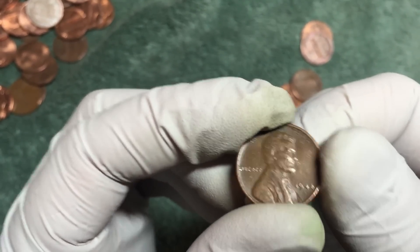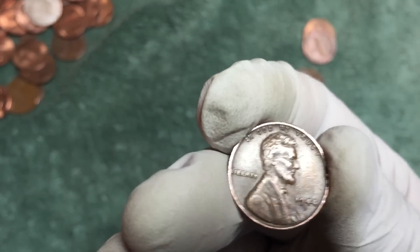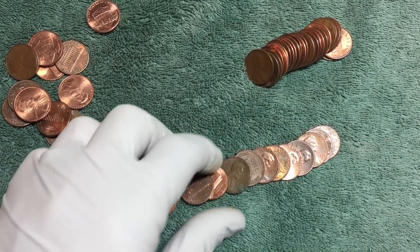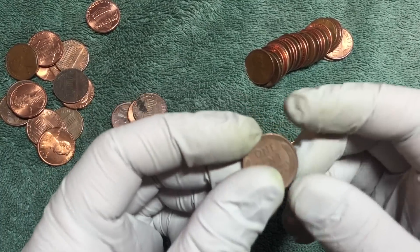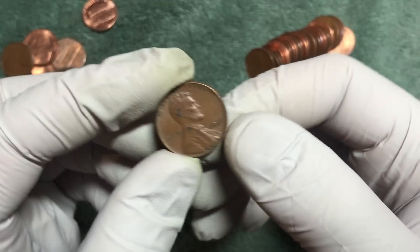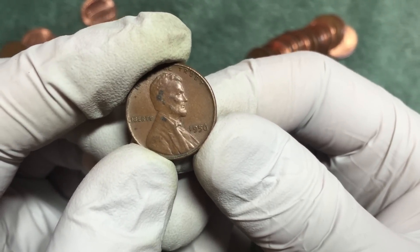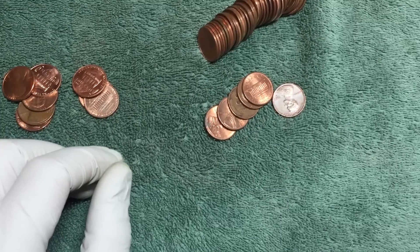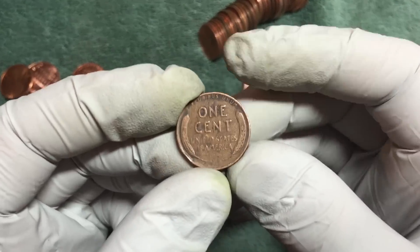We're pulling some Canadians. Second wheat - hopefully there's some more coming. Very next roll, another wheat penny right there - those are nice-looking coins. 1956 plain. Back to back, a few rolls later, and we've got another wheat penny.